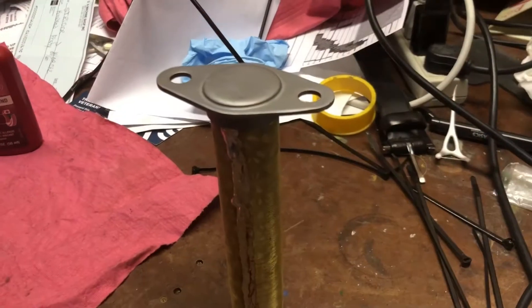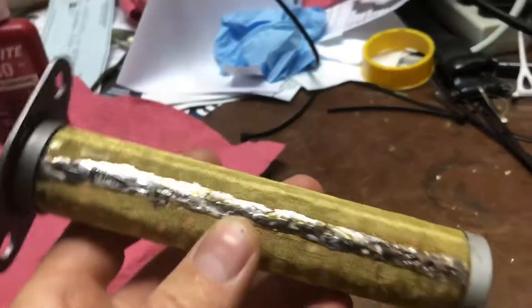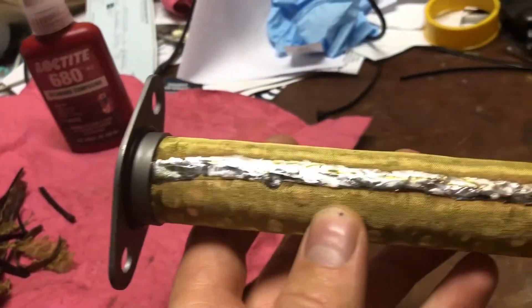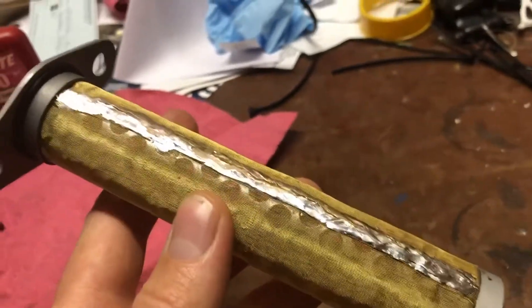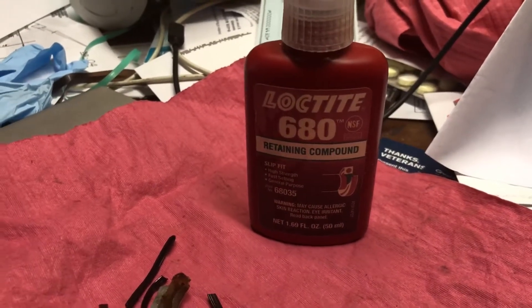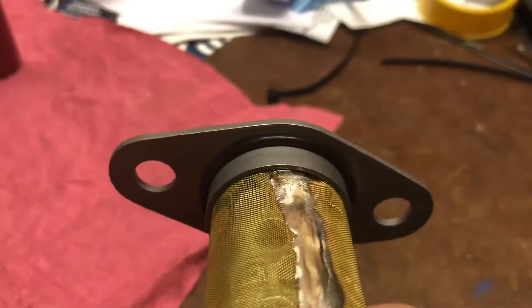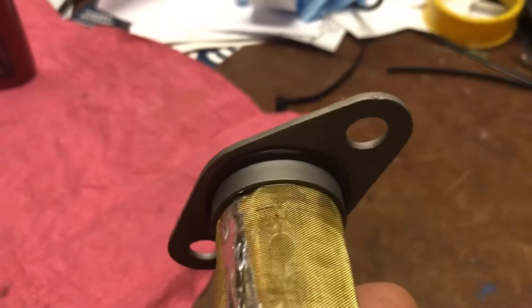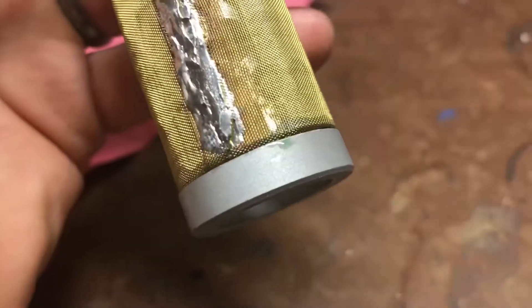The completed soldering job is not as even as the factory one was, but it's soldered, it's on there, it's not coming loose. I used some of this Loctite 680 retaining compound, put it on there liberally — you can see it's still wet. I'm going to leave it to dry for 24 hours before I stick it in. It comes on green and slips on pretty good.